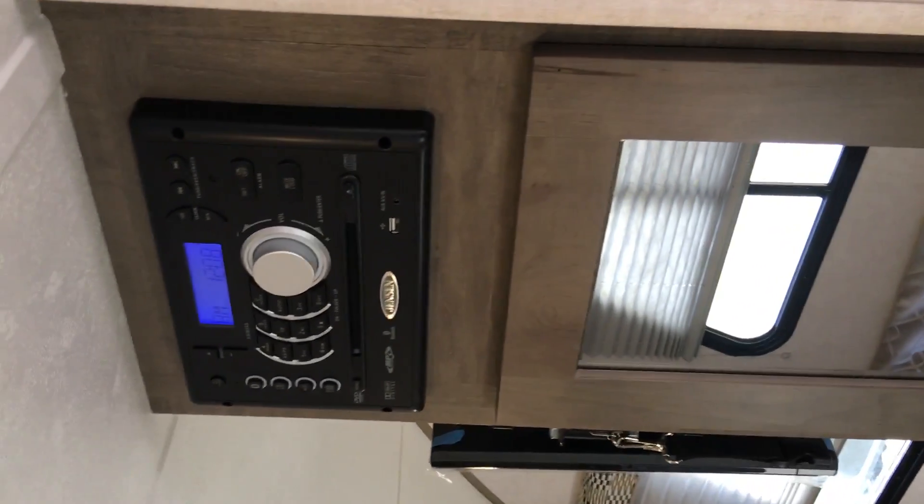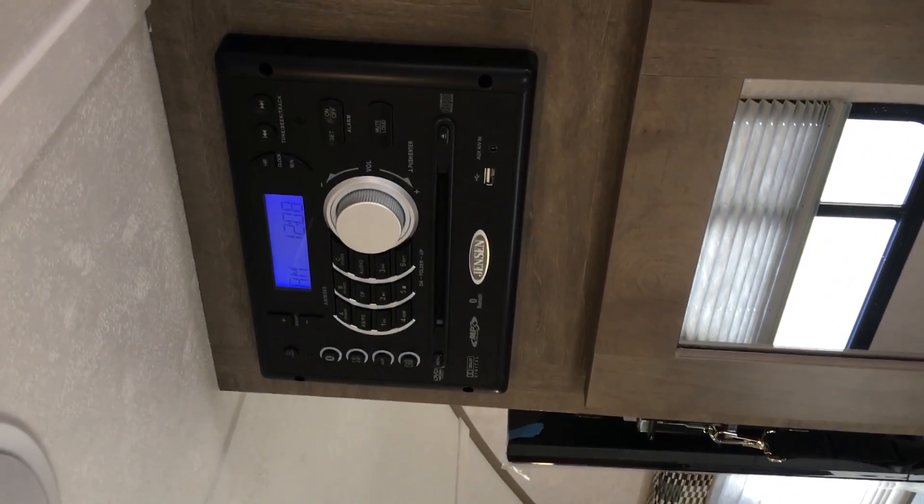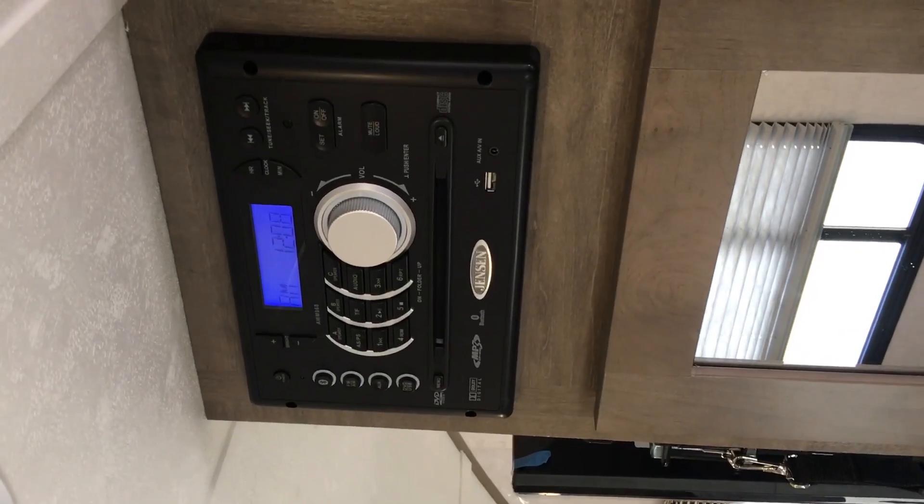We have a little more storage here by the bed. You do get a wardrobe storage with mirror, and then storage underneath as well. Just above the storage, you do get a DVD, CD, and Bluetooth radio AM-FM.